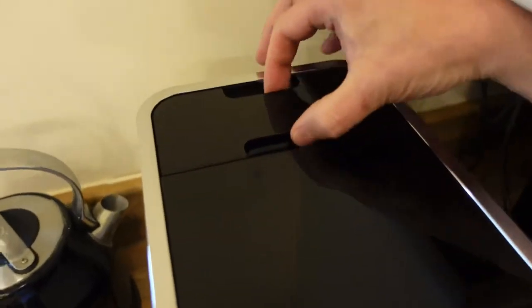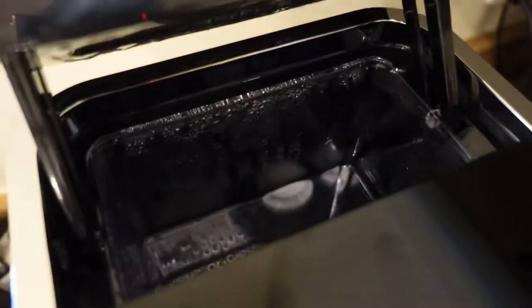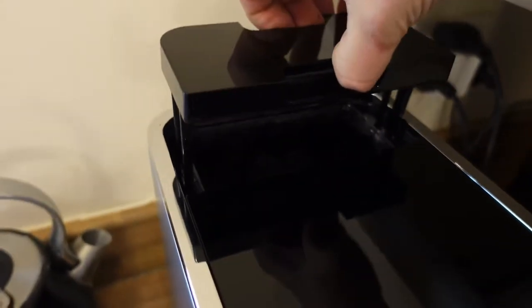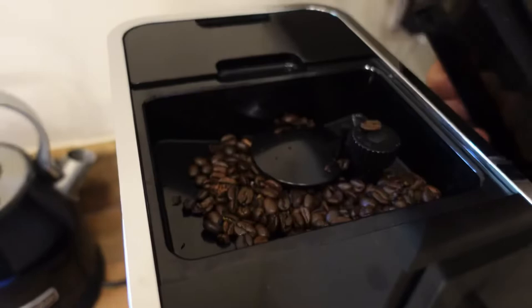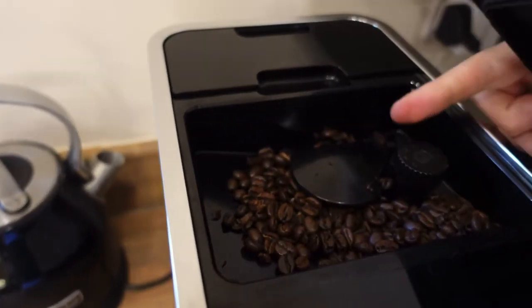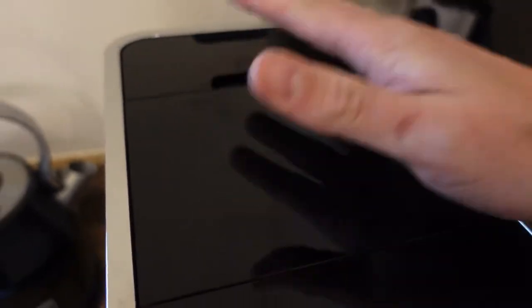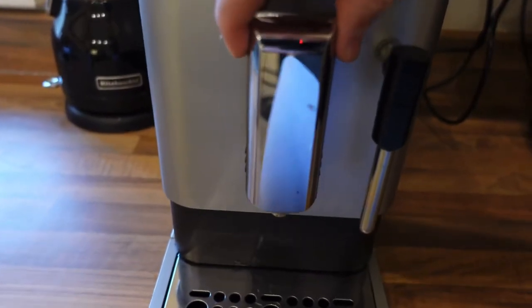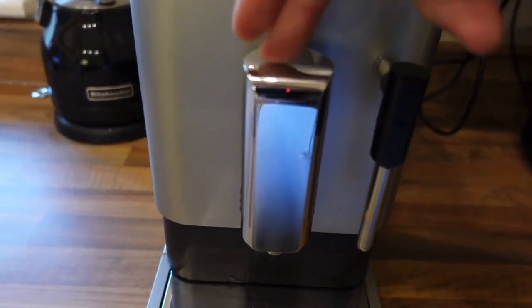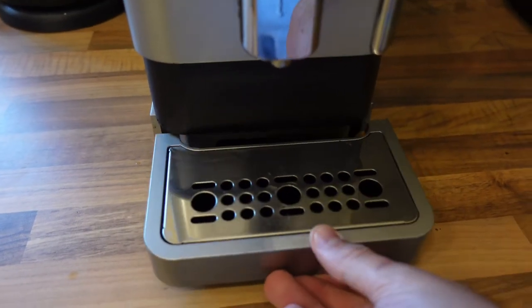So just to talk you through the machine — it's got a reservoir at the back; we just tend to lift the lid backwards and fill it up with a jug, but you can pull it out. The bean reservoir is in the middle; you just drop your beans in there and it's got a grinder adjustment so you can change the coarseness of your beans. Controls are across the front but I'll come to that in a minute. You've got your steam nozzle and your tap which does move up and down.